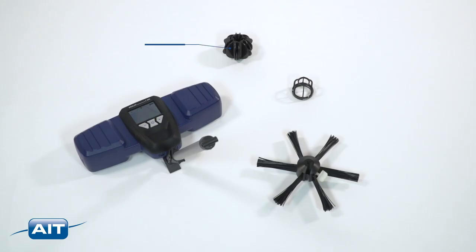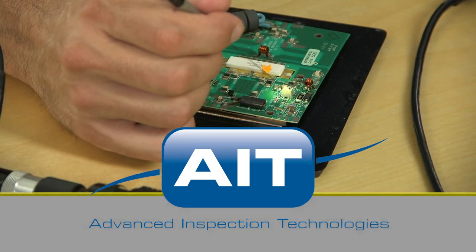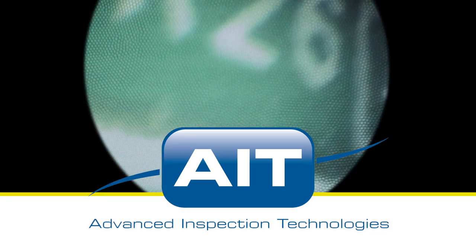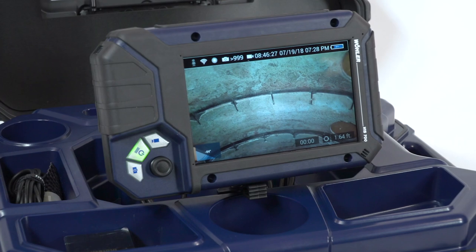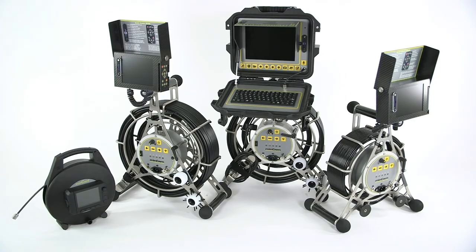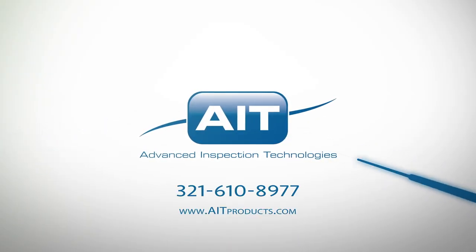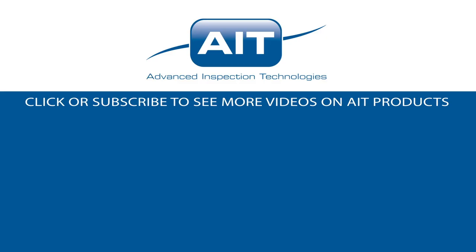Optional accessories include roller guide, protection sleeve, center star, and locator. AIT offers the most complete range of remote visual inspection equipment anywhere. With a sales and support staff that have an average of twenty years of industry experience, you can be certain you'll receive the best solution for your inspection. To learn more about purchasing or renting the Wohler VIS 700 HD video inspection system or any other inspection products from AIT, visit www.AITProducts.com or call 321-610-8977. Be sure to subscribe to see more videos on inspection products from AIT.